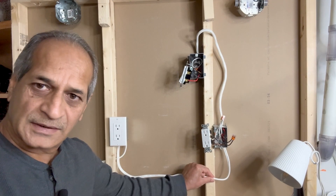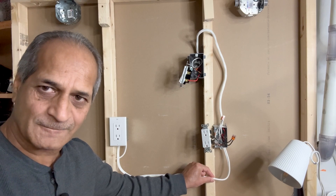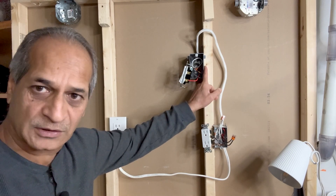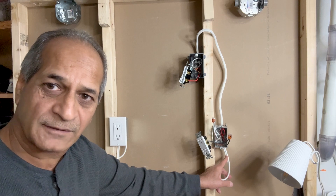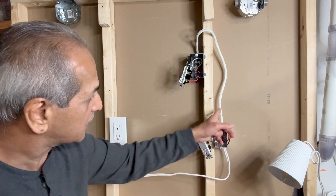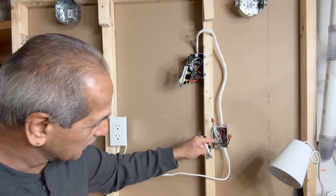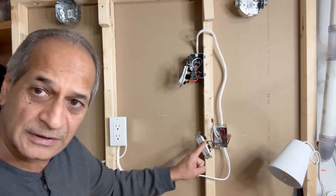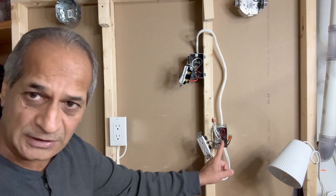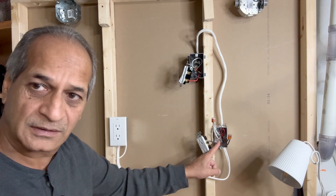Let's take another look at what I have done. This is a 14-2 wire which brings in power to the outlet box, and I have drawn a new 14-3 wire from the outlet box to the switch box. The black wire from the 14-2 wire is connected to the red wire of the 14-3 wire, which goes into the switch. The black wire from the 14-3 wire brings the power back to the receptacle and is connected to one of the brass terminals. When the switch is turned on, the black wire brings the current to this box, takes it to the switch using the red wire, and then the black wire brings the current back to the outlet.